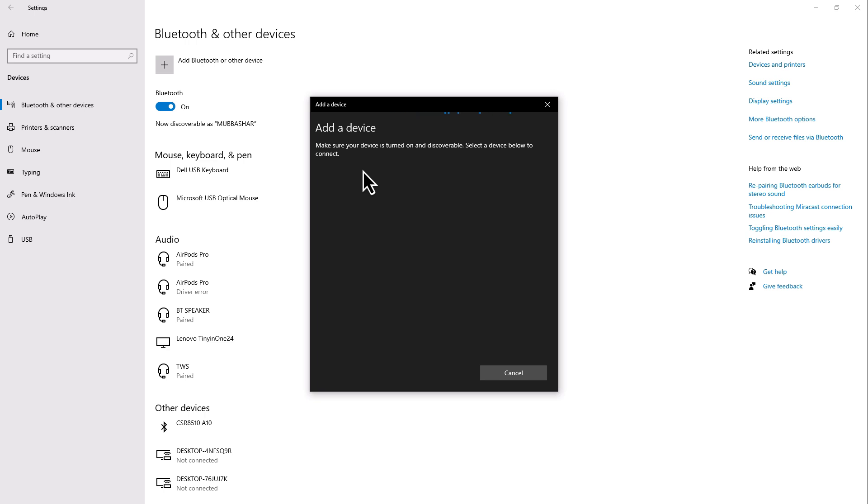Once connected, your mouse should be ready to use without the need for a USB receiver. And that's it — you've successfully connected your Bluetooth mouse without a USB receiver.